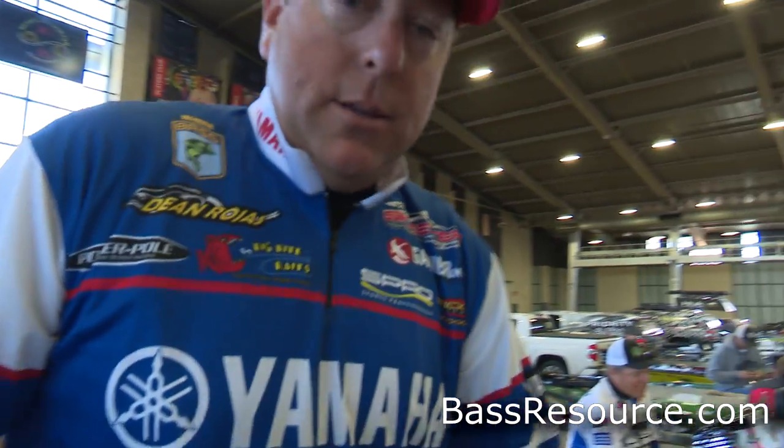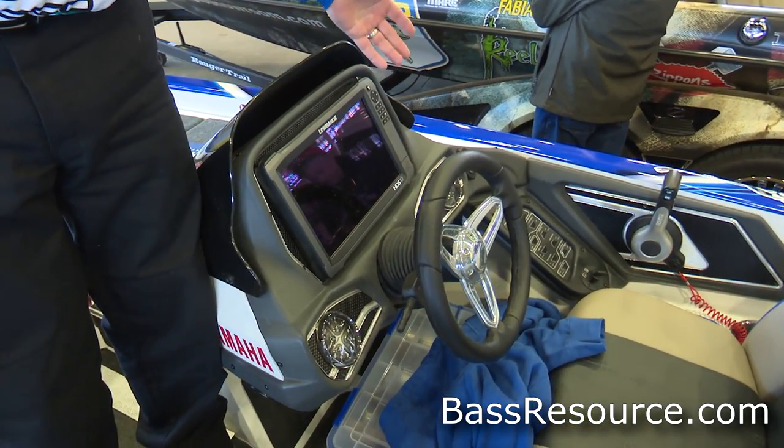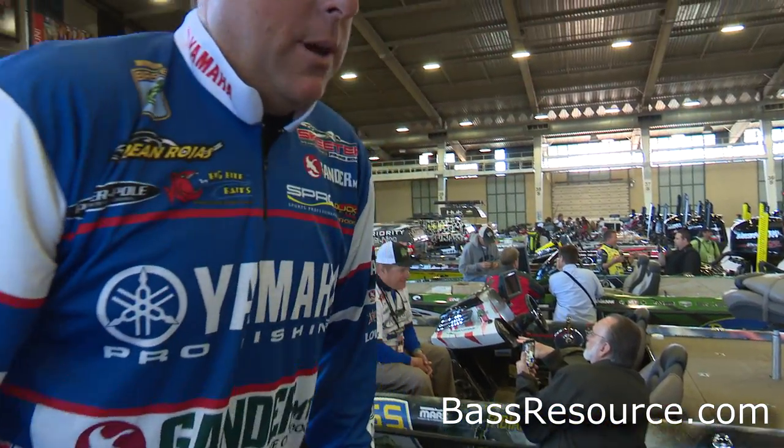I run Lowrance on all of my electronics. I have the new 3D installed right now with the HDS-12. It's been a phenomenal thing for this week — it's been awesome.